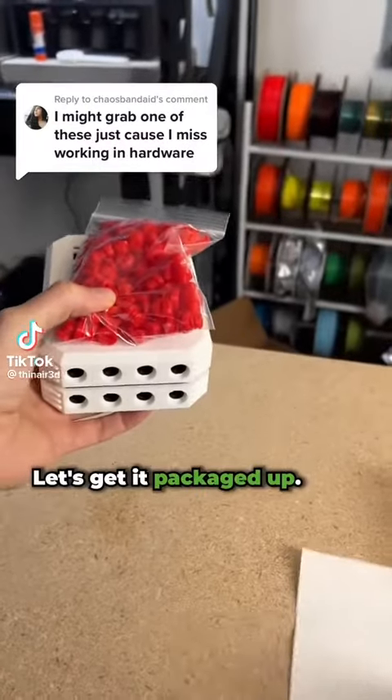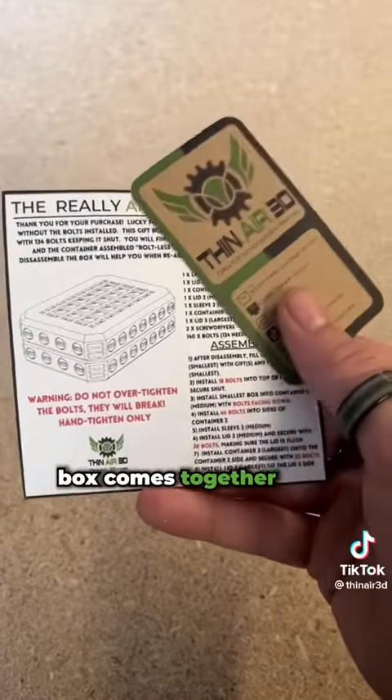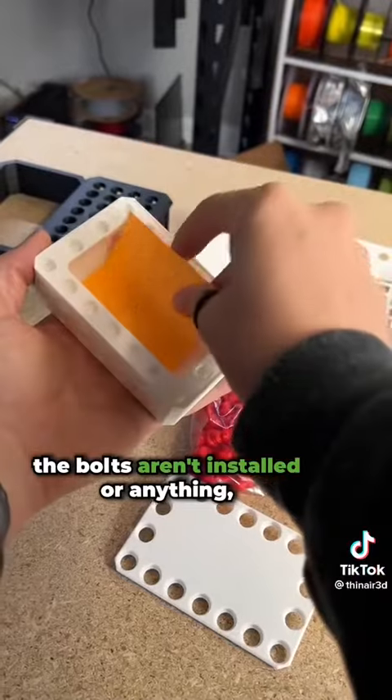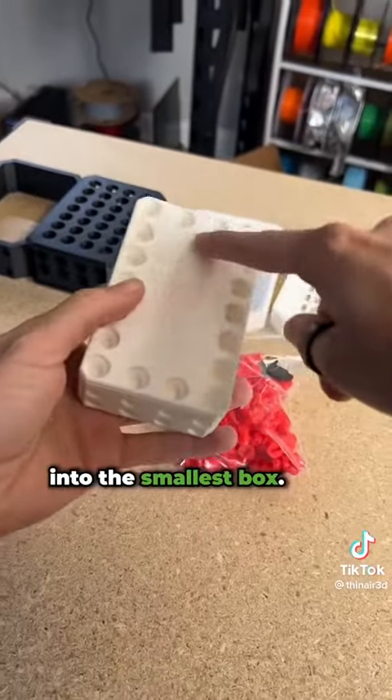We have an order for AA Ron. Let's get it packaged up — I wanted to show you how this really annoying box comes together in case you were to order one or print one yourself. I ship them unassembled; the bolts aren't installed or anything, so you just have to open everything up and get your gift installed into the smallest box.